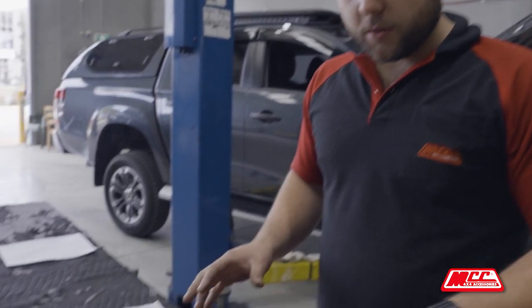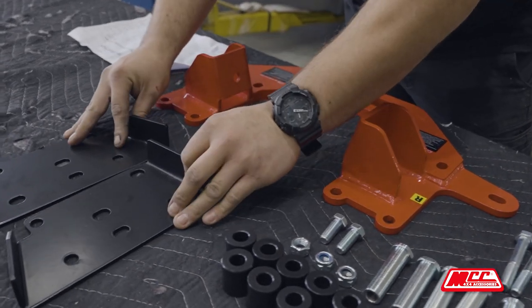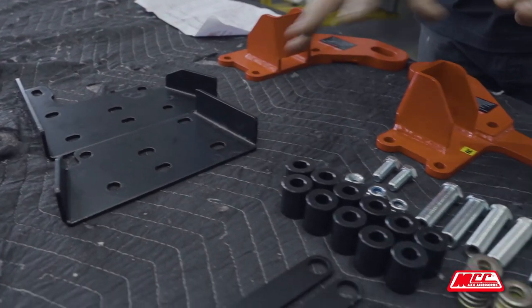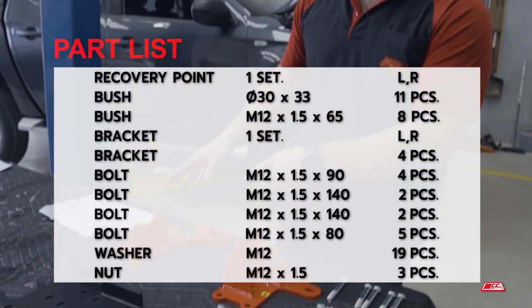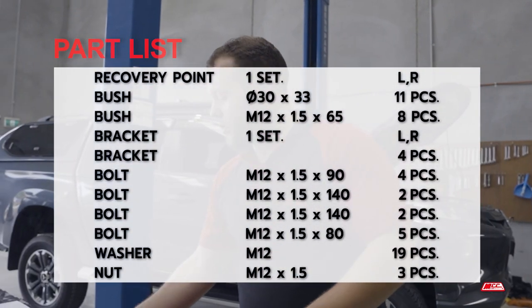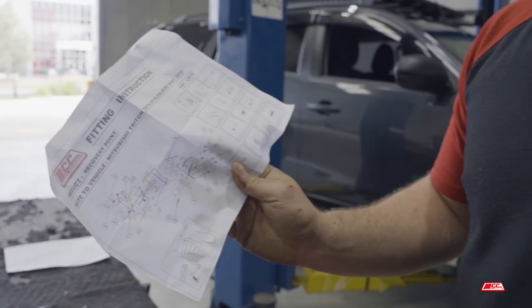I'll run you through the kit first and then we can go ahead and have a look at the car and fitting. What comes in the kit is your two recovery points, the standalone kit, and then all the bolts. Be mindful to have a look at the instructions and the schematic — it shows you where the bolts go. There are different lengths, so be wary of that.